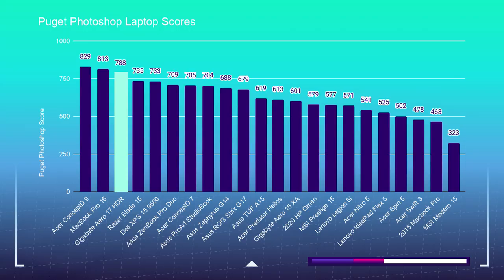Starting with the Photoshop benchmark, I use this test to see how well a laptop handles the most intense tool in Adobe's design suite — if it performs well in Photoshop, it will handle InDesign and Illustrator with ease. The Gigabyte Aero is sitting near the top of the charts with a score of 788. You can also use this reference for other design or photography focused software such as Affinity Photo, Sketch, and Figma.